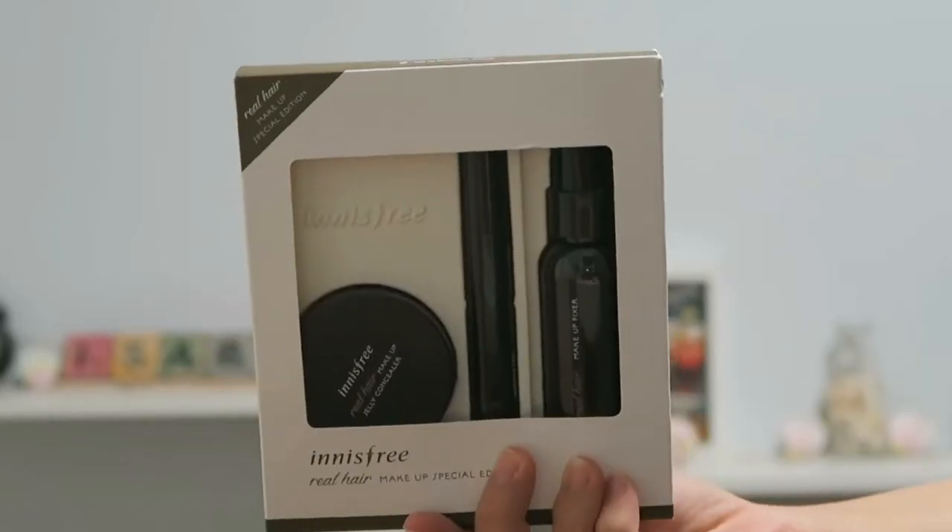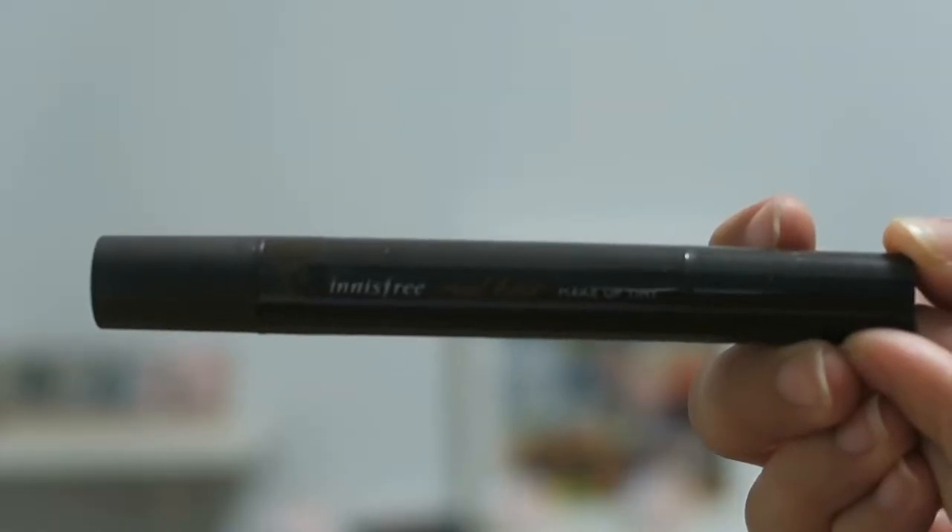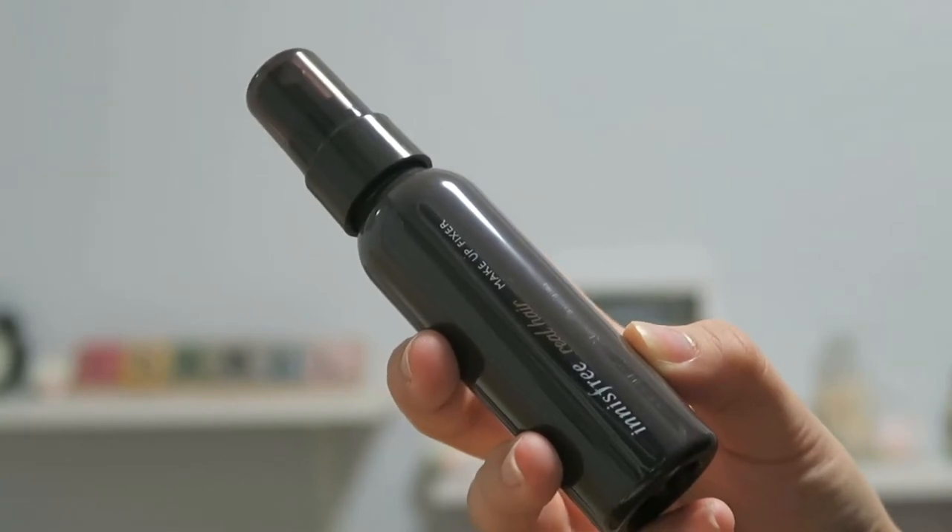Hi guys, welcome back to another episode of Fingers Crossed. Today's product will be the Innisfree Real Hair Makeup Set Edition. I actually have three products with me as part of the entire set: the Real Hair Makeup Jelly Concealer, the Makeup Tint Brush, and the Makeup Hair Fixer.